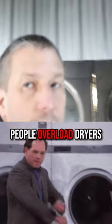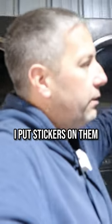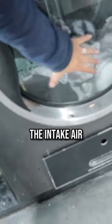What happened is people overload your dryers. People will have clothes all the way up here and I put stickers on them, but people remove them. Basically you could see how the clothes are right there? That's covering up the intake air.